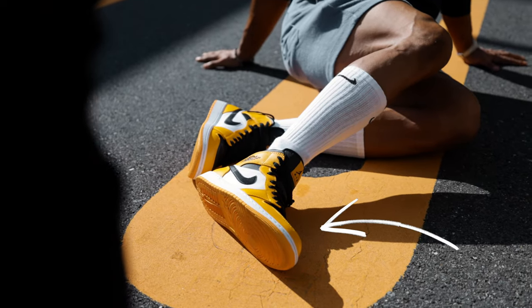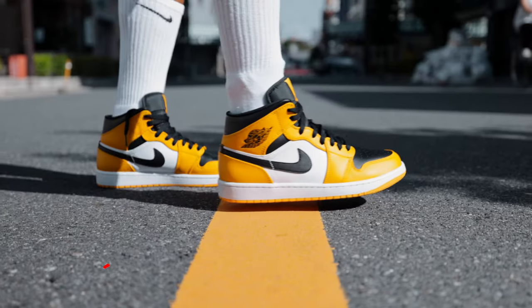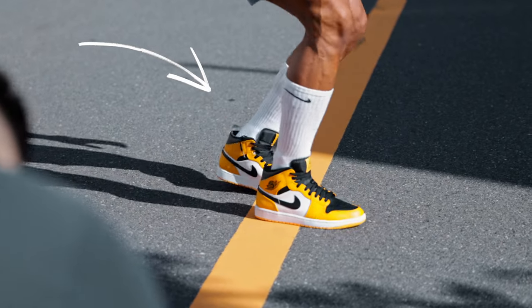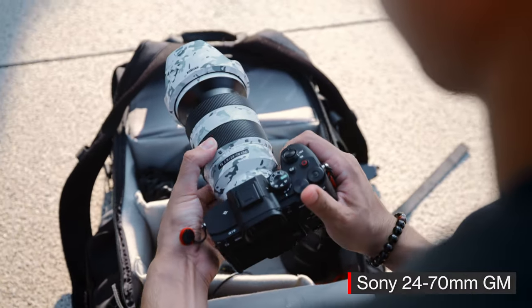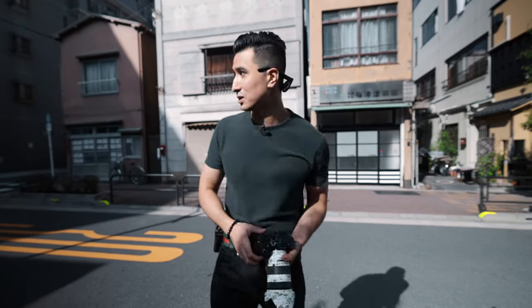We've actually changed sneakers — now we're going with the yellow Jordan 1. We found this yellow line on the middle of the road and we're going to use it as a leading line, and I'm going to get JC to jump again. For the actual setup, 24-70mm — I'll probably shoot this at around 70 millimeters. We've got to make sure the shutter speed is super fast to freeze it.